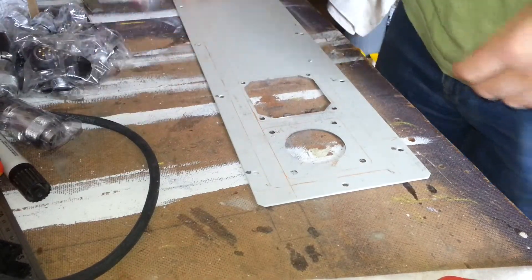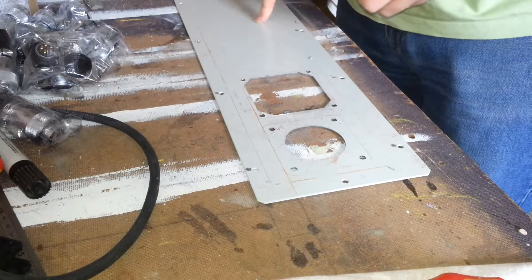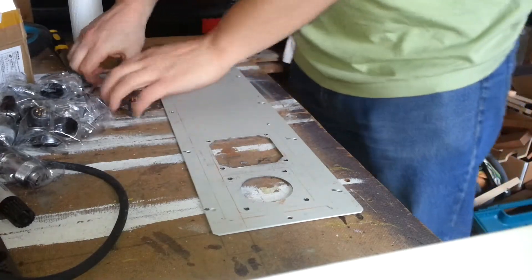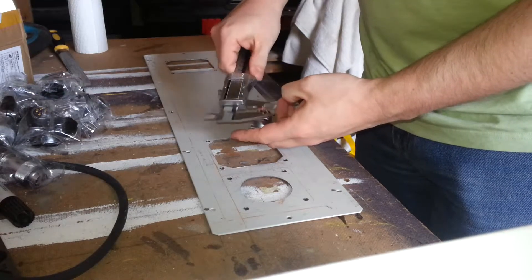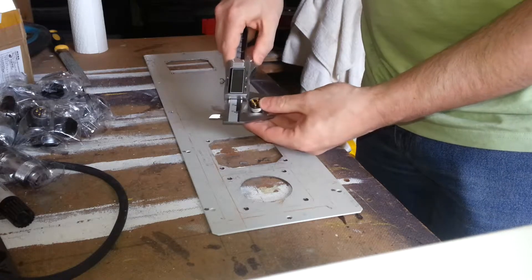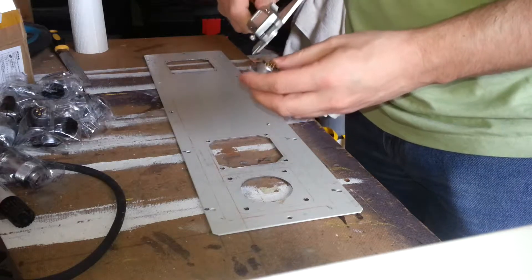I'm going to lay out the first five along here and then another three here for e-stop and various other connectors. So the first thing to do is measure the hole — I think it was 20mm but better to be safe than sorry. That's a whisker under 20mm, and screw holes.